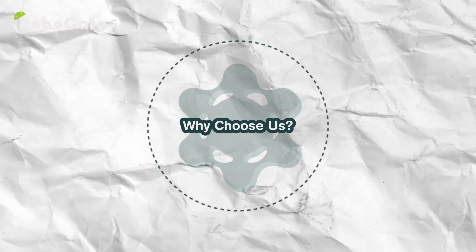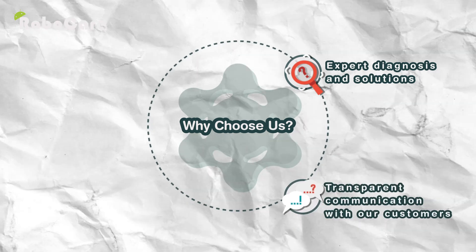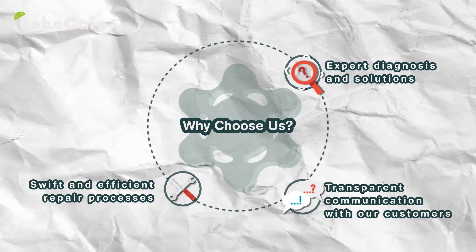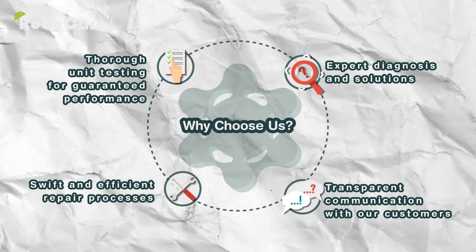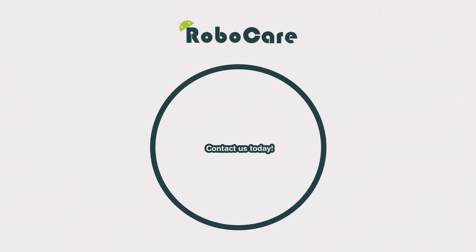Why choose us for your robot vacuum repair? Expert diagnosis and solutions, transparent communication with our customers, swift and efficient repair processes, and thorough unit testing for guaranteed performance. Are you having the same problem? Contact us today.